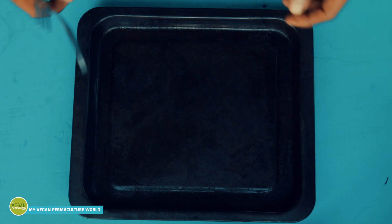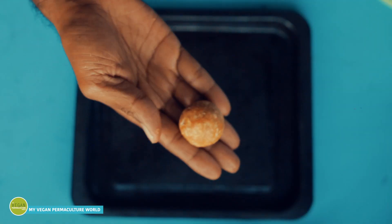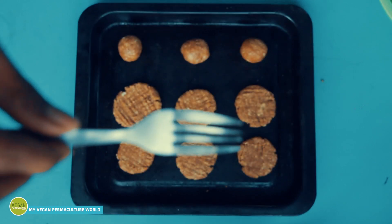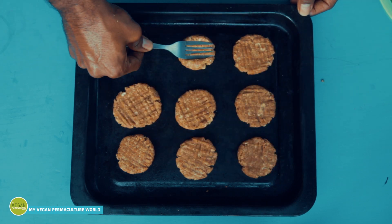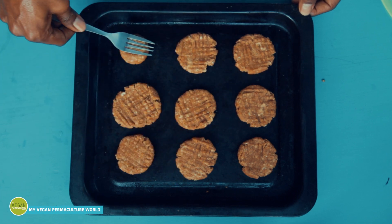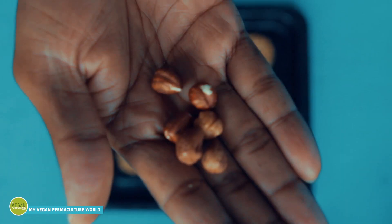Take a spoonful of cookie dough and roll it in your palms until you get a nice ball. Repeat the same process for the remaining dough. Use a fork to flatten the balls and make a nice textured pattern. This is totally optional, but I like to add some nuts to give some extra crunchiness to the cookies.